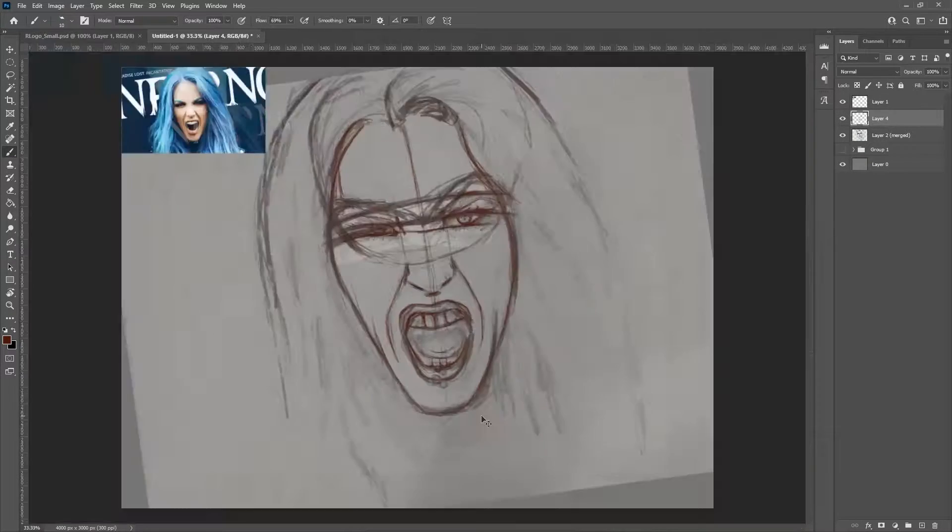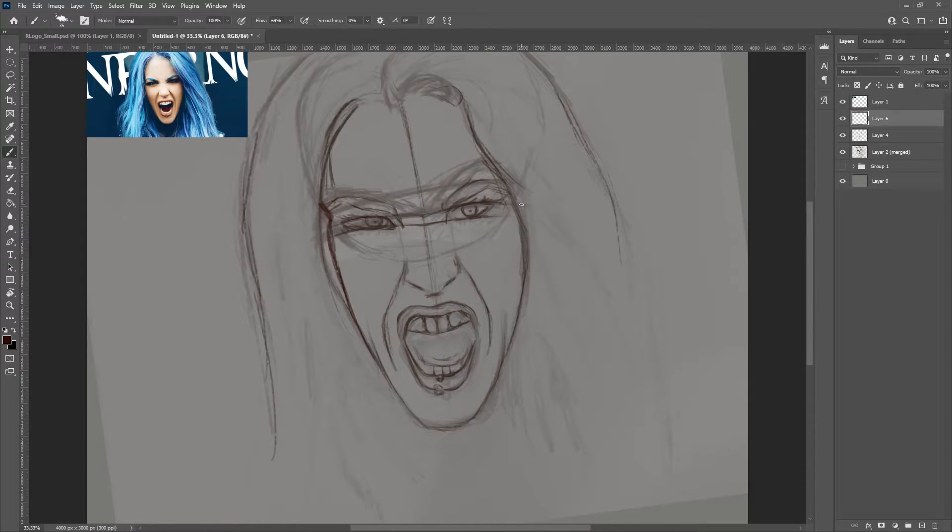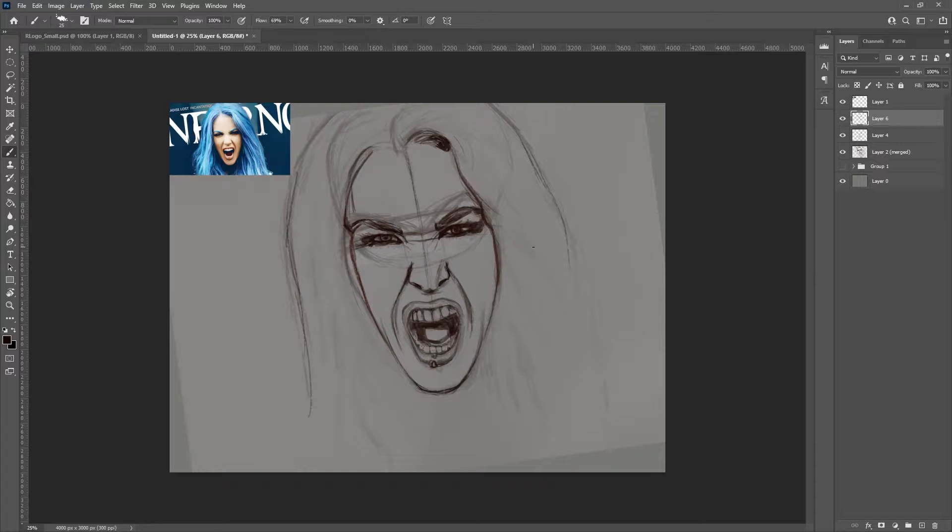To do that, what I did was I brought the sketch in, went over the top of it, and really paid attention to the measurements. I lasso-tooled over the eyes for example and moved them down a bit. This time I actually spent a little bit longer in the sketch phase.